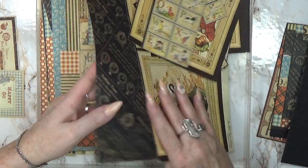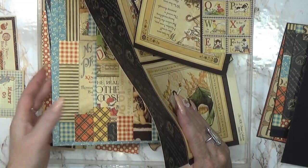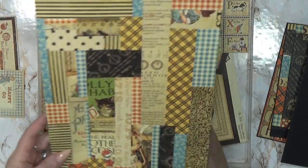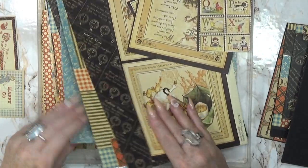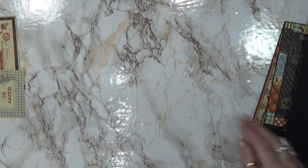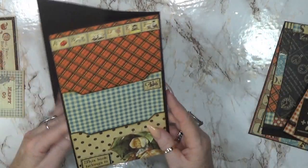I have quite a lot of leftover pieces, and also a leftover piece I already made. I'm going to go through all of these and see what I can make, just have some fun.